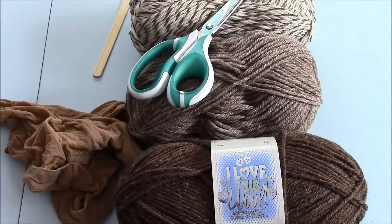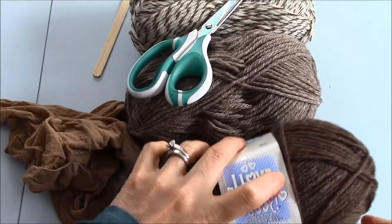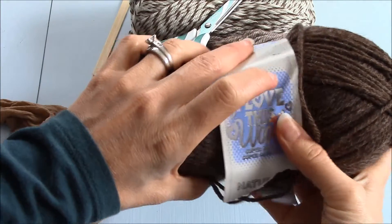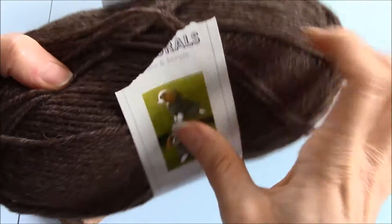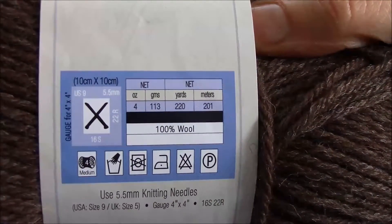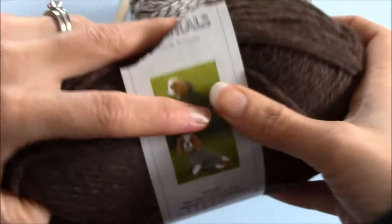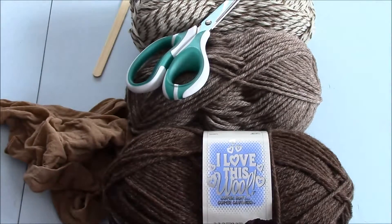The materials you'll need in order to make your own dryer balls are 100% wool yarn. I've already opened this one a little bit, but it says 'I Love This Wool,' and on the back you're going to find the label that tells you 100% wool. Don't get a synthetic or it won't felt right in the dryer and you won't have dryer balls in the end.